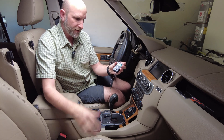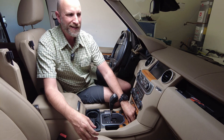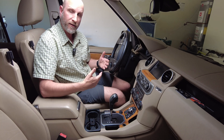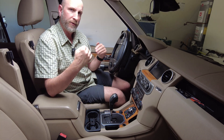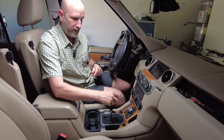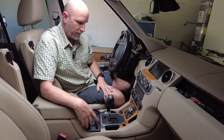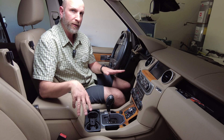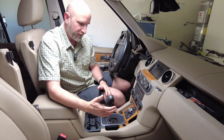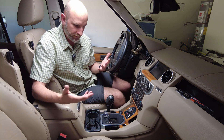First we need to remove the center console, which is a pretty easy thing to do. Get your car on a level surface, put some stops behind the wheels so it doesn't move around, put it in neutral, and then turn off the car. When you do that the parking brake comes on automatically, so that's a double safety. The next thing is getting the center console out, which is not so evident on how to do.